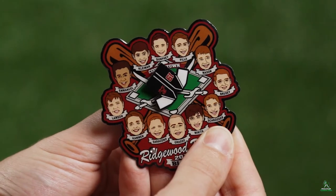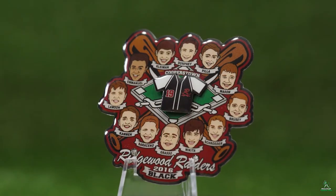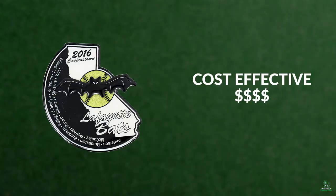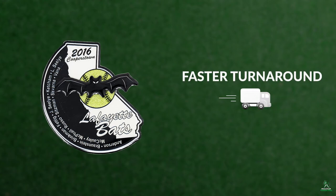One reason a team might choose offset printed for their pins is that they allow for more flexibility on intricate designs, since they don't require raised metal to separate the colors. They are also more cost effective and often have faster turnaround times.